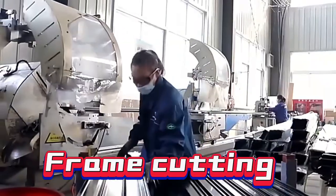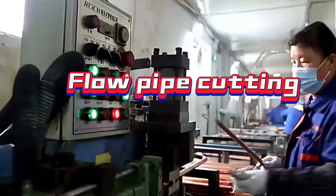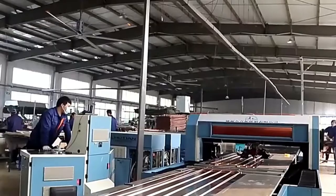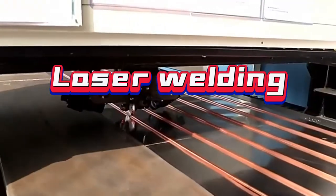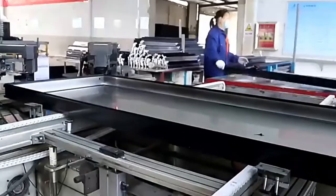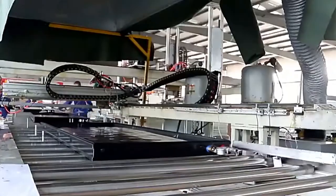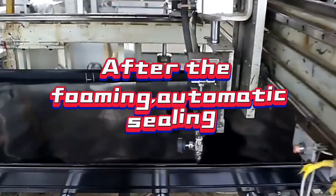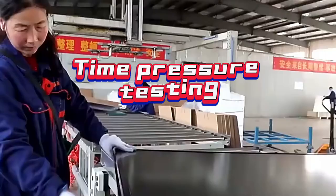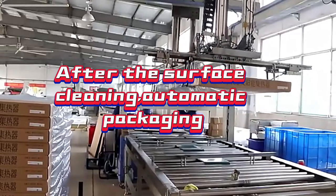Frame cutting, flow pipe cutting, laser welding, bag sheet assembly, after the foaming, automatic sealing, time pressure testing, after the surface cleaning, automatic packaging.